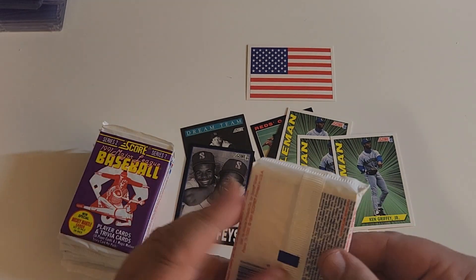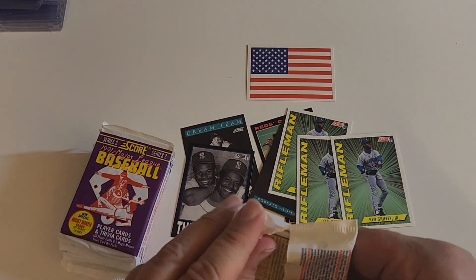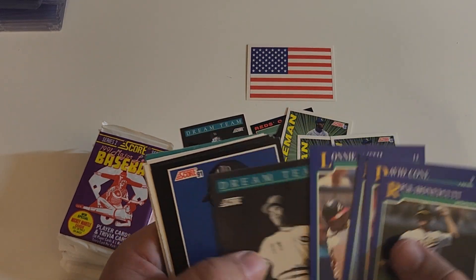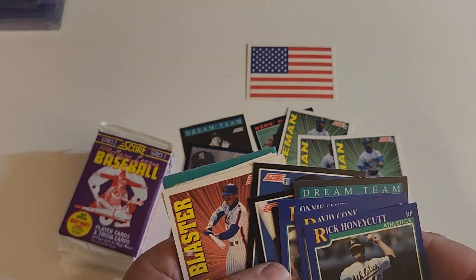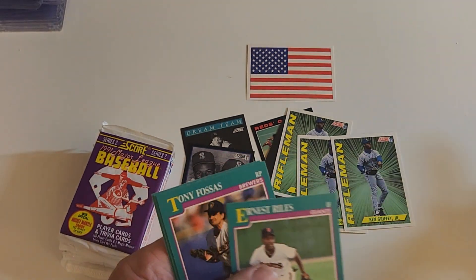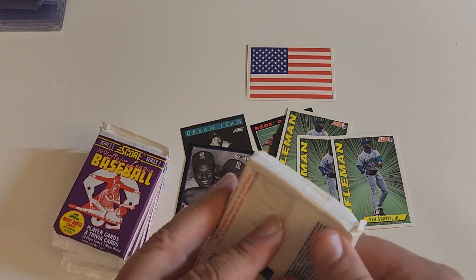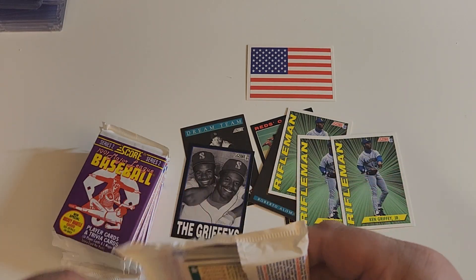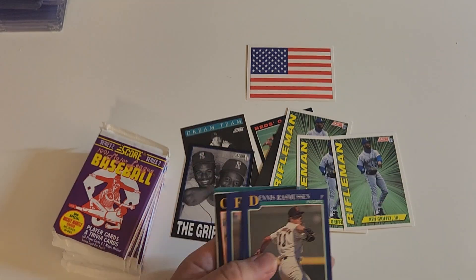I'm not complaining. It could be an Efren Valdez — I think I just made that name up — that I have three of already. There's Barry Larkin, I'll take that. Robin Young, Ricky. Alan Trammell — I don't collect Trammell but he's a Hall of Famer, so it was a nice pack. Some rookies — a nice little change of pace. So this should be it for Junk Wax May. We'll be back next year.